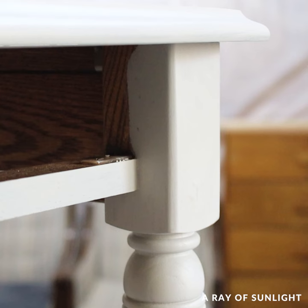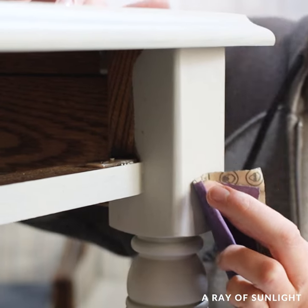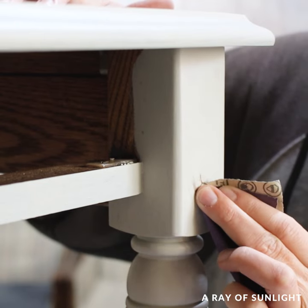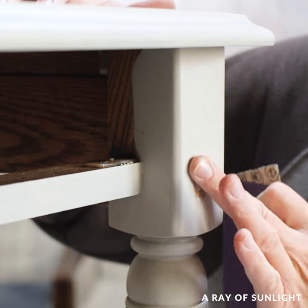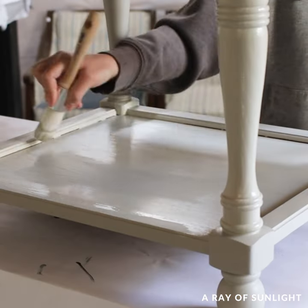After the second coat was dry, I saw a little drip on the front of one table, and I couldn't help myself — I sanded that little drip out. I tried so hard not to sand anything at all, and yet I can't help myself when I make a little mistake like that. Anyway, I ended up painting three coats total, and then I let it completely dry.